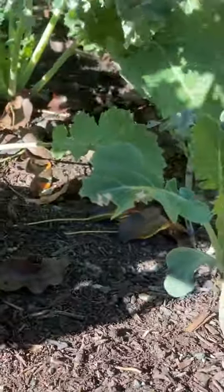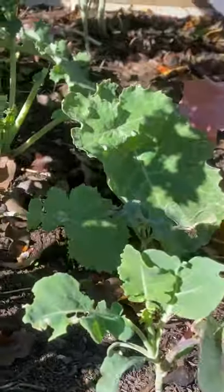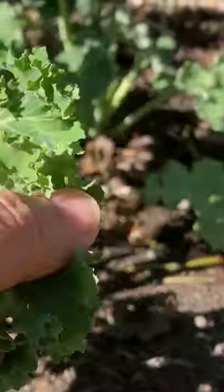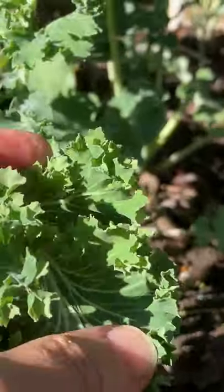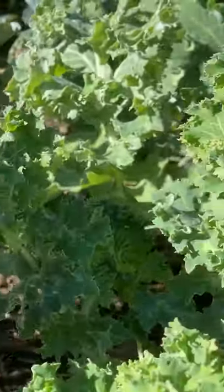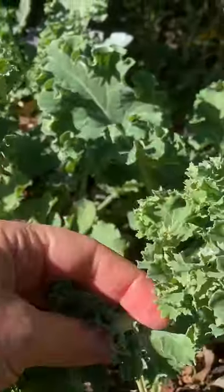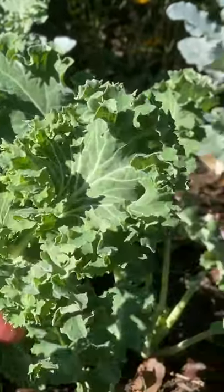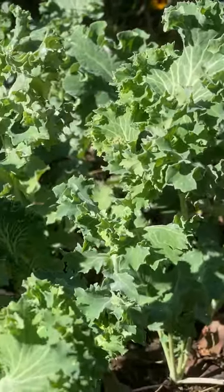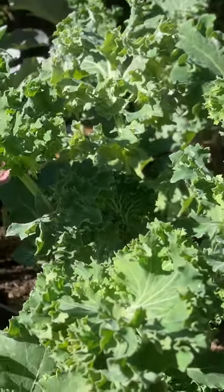These are the lower leaves, so you just trim those off. But you can see that these leaves here are just fine, so those ones you can use. I use these in my smoothies, you can make kale chips, you can saute them, you can stir fry them. They're very versatile and very cold hardy, so I usually end up having them all winter.